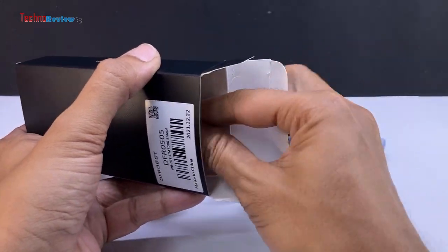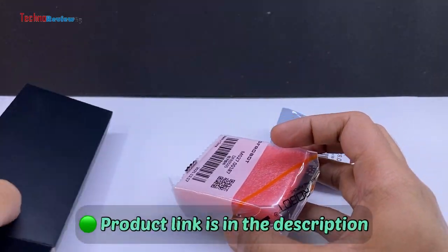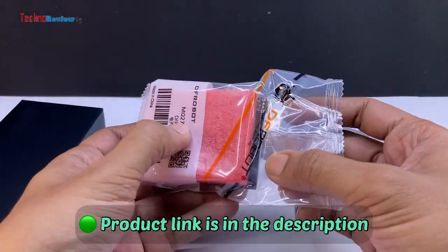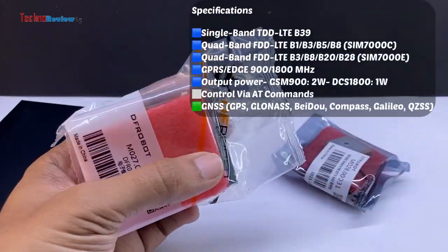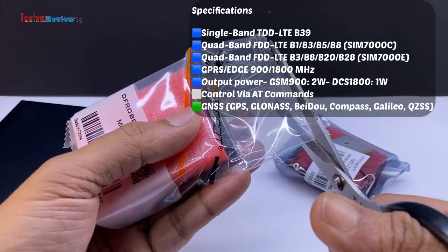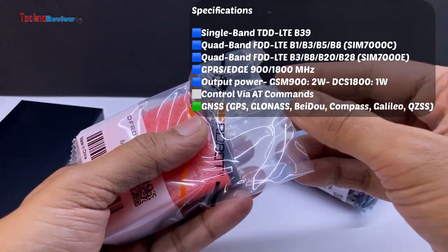Special thanks to DFRobot for sending me this product. For more information and to purchase the shield, please check the product link provided in the video description. This shield supports selected quad-band FDD LTE bands, GPRS, and especially NB-IoT SIMs.